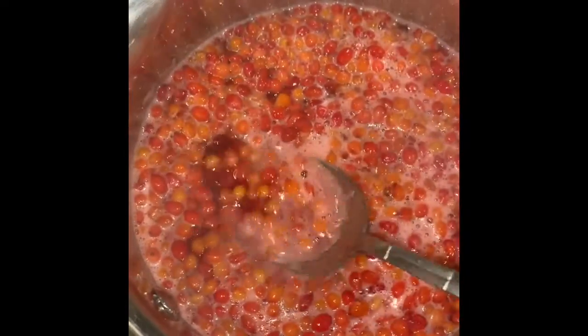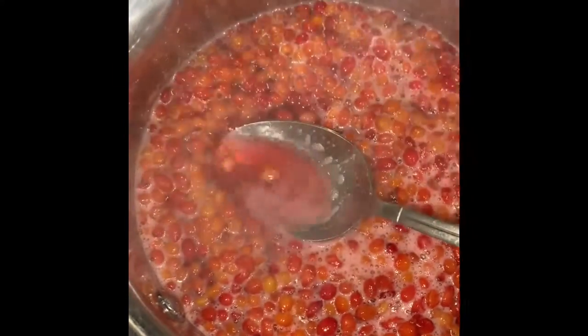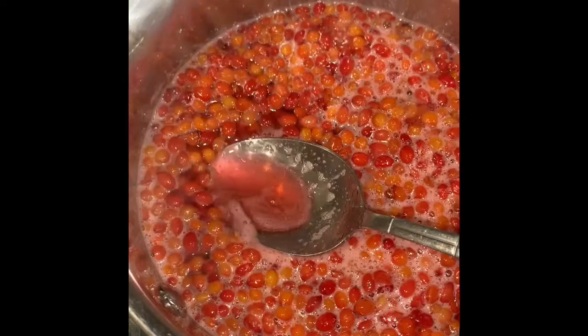I got them in my pot. I'm gonna turn this on low to medium heat. They're sour but not as tart as cranberries — thank goodness, because cranberries are too tart. So I'm gonna add about a cup of sugar. My arrowwood berries are boiling now — I added some water and sugar and they smell real good.